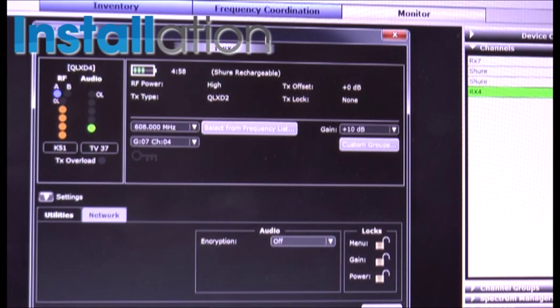When used in conjunction with our Wireless Workbench software, we can gather information on RF output power, audio levels, current frequencies we're transmitting on, and battery life accurate down to 15 minutes when used with our SB900 lithium-ion batteries.